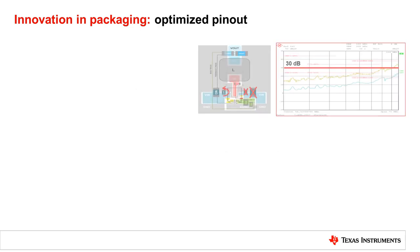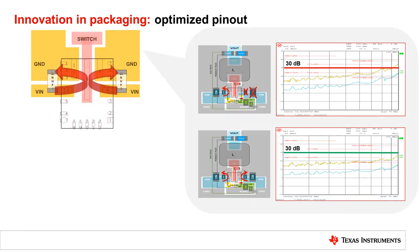Traditional devices usually have one input and one output. However, this optimized pinout has two symmetrical inputs. The two loops create current in reverse directions, making the magnetic flux add up to zero, so that the EMI performance of the device is improved.